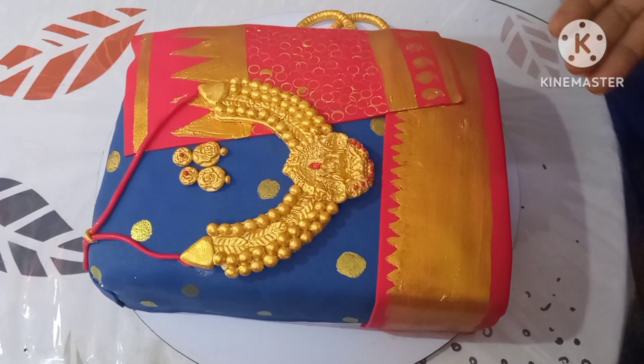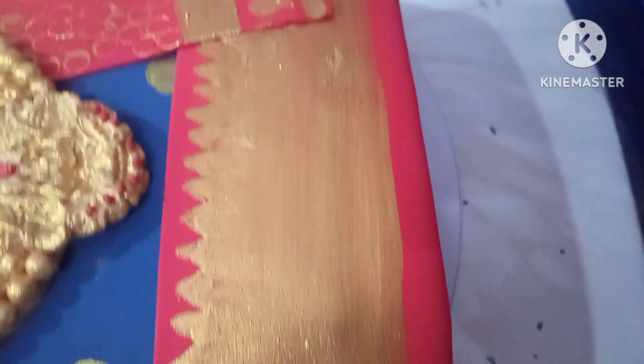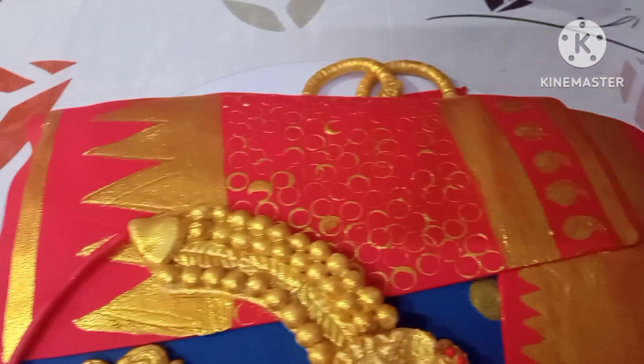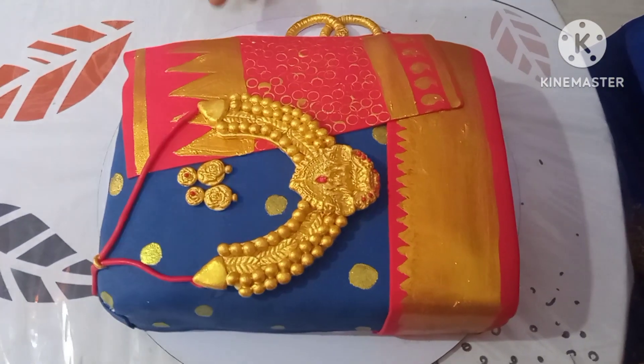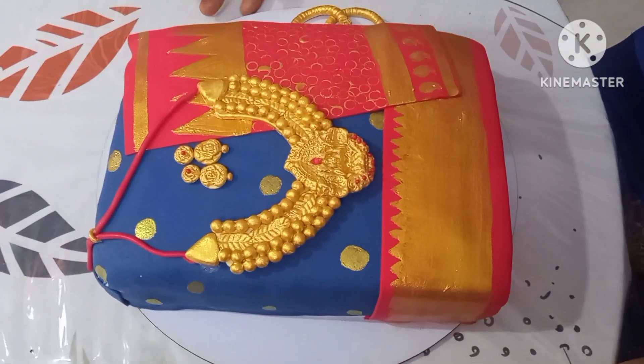This is so natural. It is natural, with blue color combination, with real sari and cake. It is so beautiful.